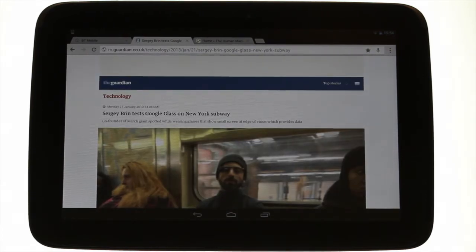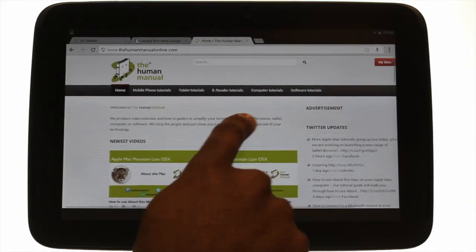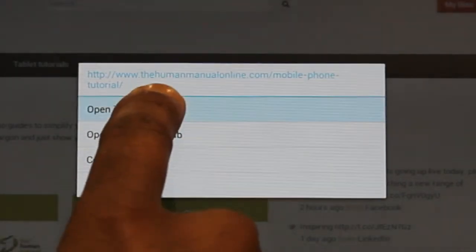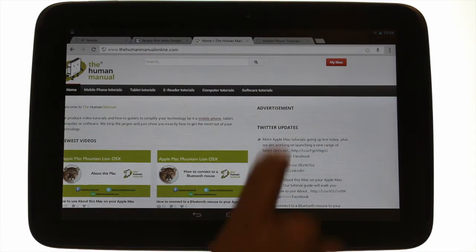If you touch and hold a link on a website you will see a pop-up. This will then give you the option of choosing to open a new page with that link. Touch open in new tab. This is the page we opened in the new tab.